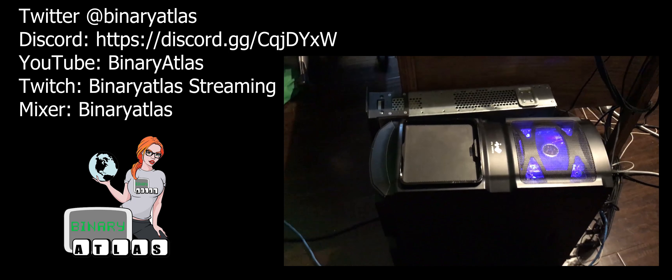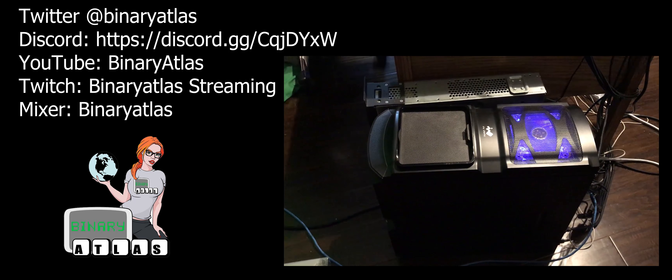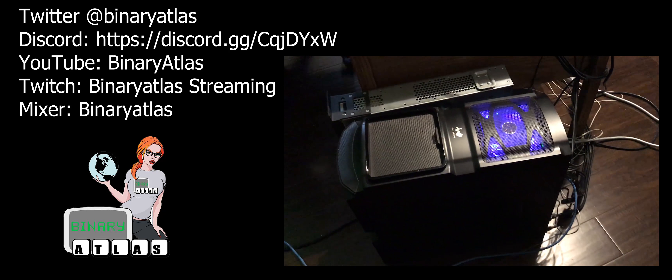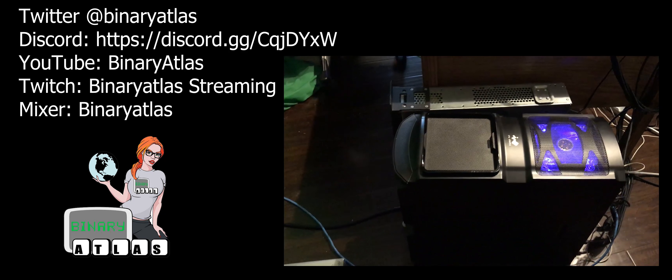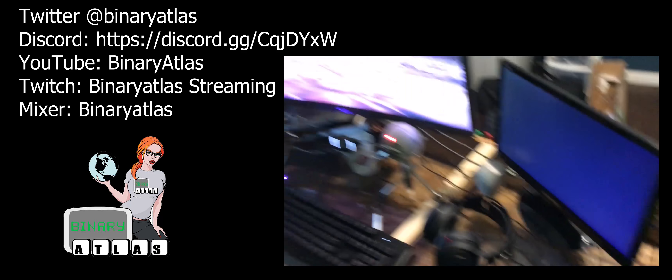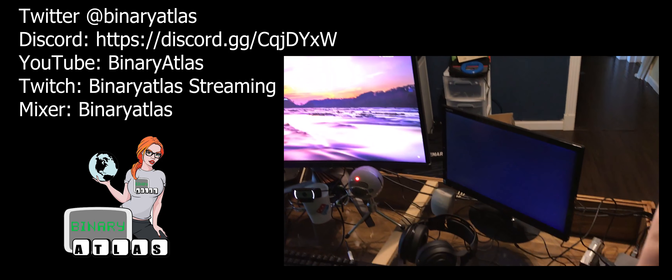So this here is the Beast. It is an i7-7700K processor, 32 gigs of RAM, M.2 SSD, and a GeForce 1080 Ti Founder's Edition graphics card. You'll also see my big, ginormous UPS battery backup.